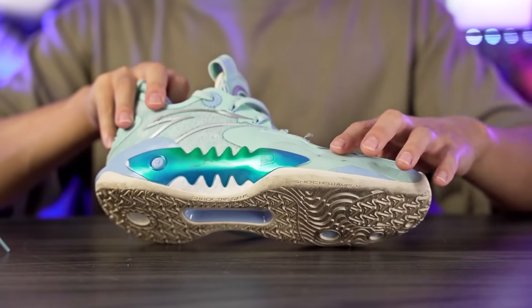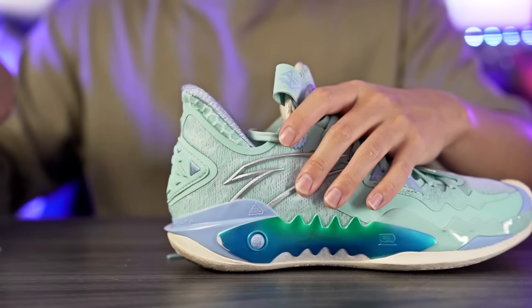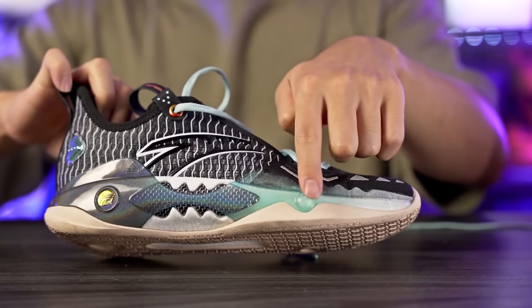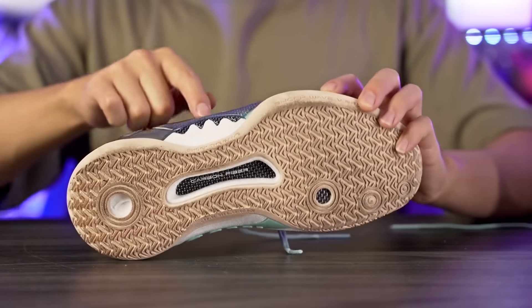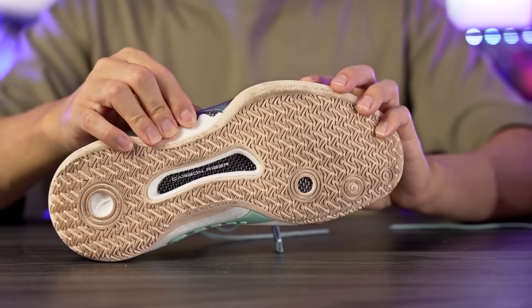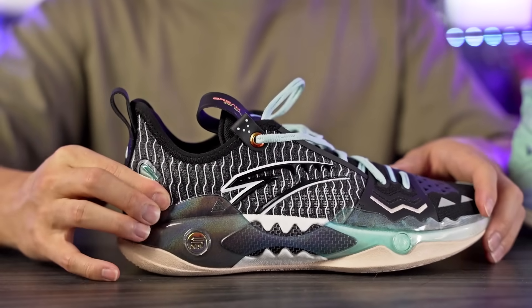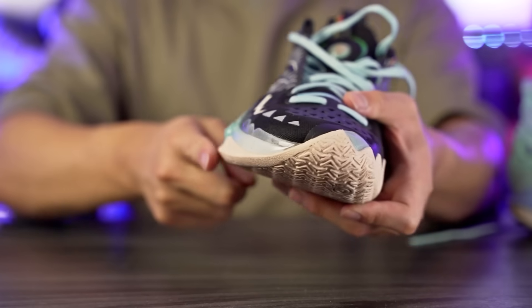Moving on to support and lockdown — the Shockwave 5 is great for lateral containment with synthetic and plastic in the forefoot, midfoot, and heel, plus an internal TPU heel counter. The Pro has plastic in the sidewall that cages the cushion, along with carbon fiber on the side — though I'm not sure the carbon fiber is necessary there. Both shoes have very similar caging in the heel with an internal TPU heel counter. Both are very wide shoes with a wide, sharp outrigger, and they're pretty much the same width in both the forefoot and heel. Lateral stability feels good with no heel slippage issues.